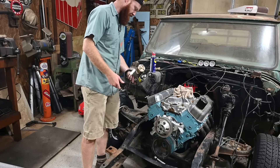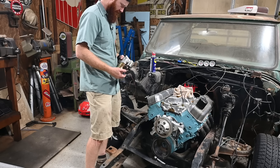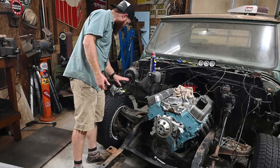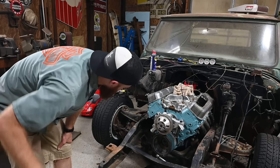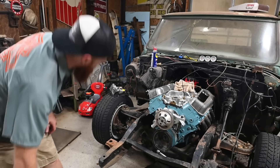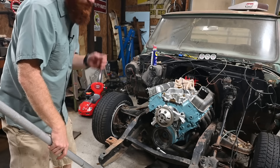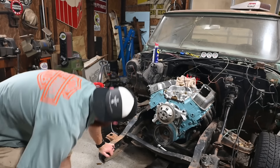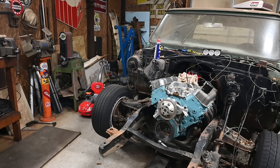I'm going to go ahead and put this Power Master mini starter on here. The Bendix doesn't want to kick out every single time, but it's one I've got laying around. In a money-saving fashion we'll toss it on there for now and change it out later. For breaking this thing in it should be okay. The drum brakes are at least free on both sides.